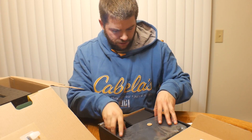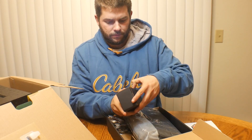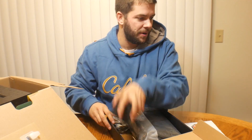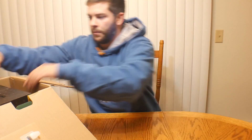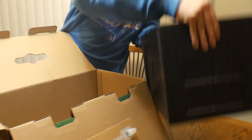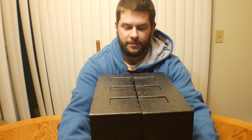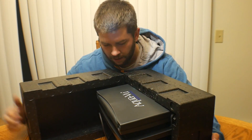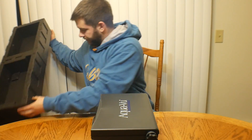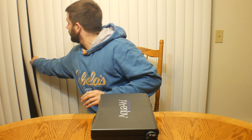And then we have a car charger, a case for it, and this is probably the wall charger — yeah, wall charger. Let's get at the camera. Bear with me guys.